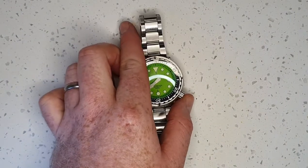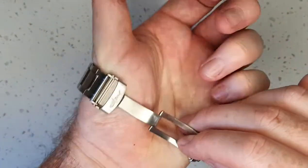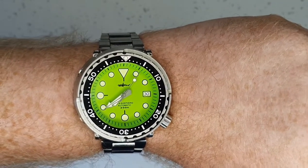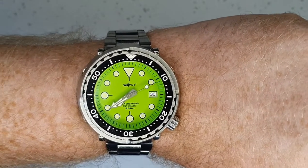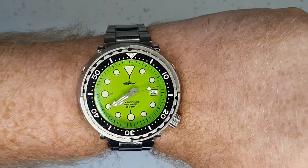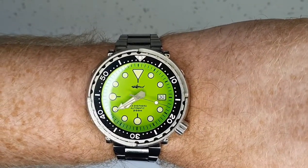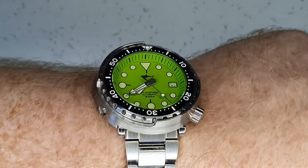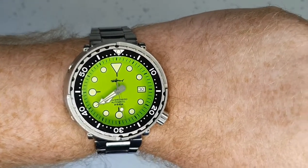Now let's see how this looks on the wrist. For reference, my wrist is about seven and a quarter inches. 47 millimeters is definitely bigger than I'd usually choose, but with the short lug length it fits quite nicely — there's no overhang of the lugs, and because they're actually underneath the case rather than extending out, it's very comfortable to wear.